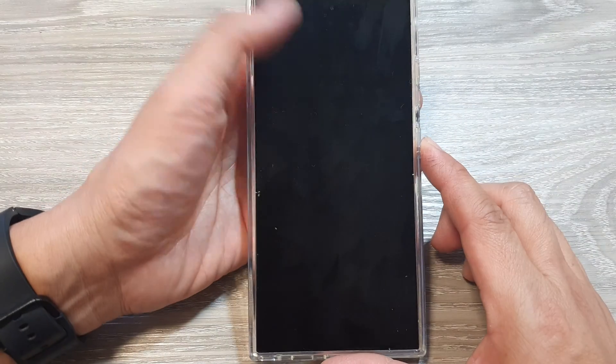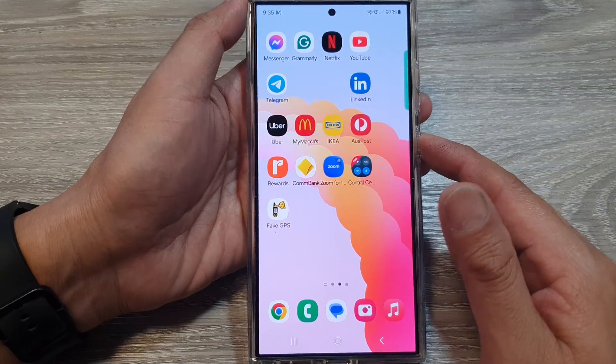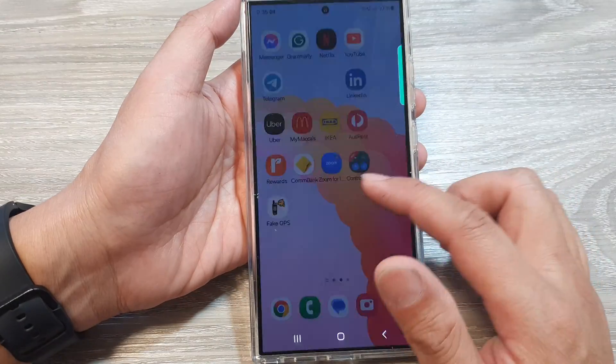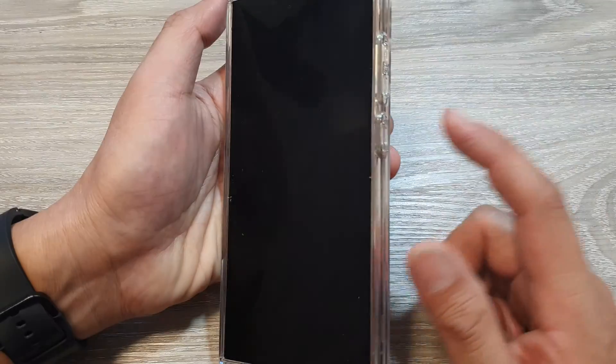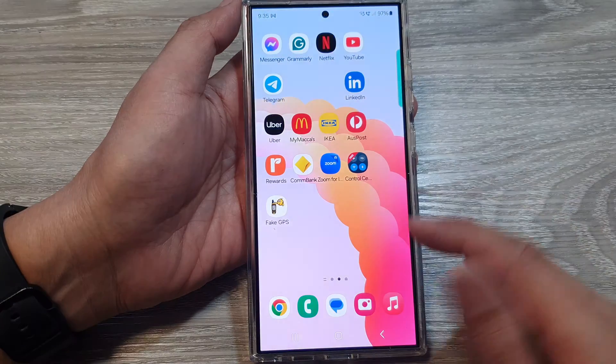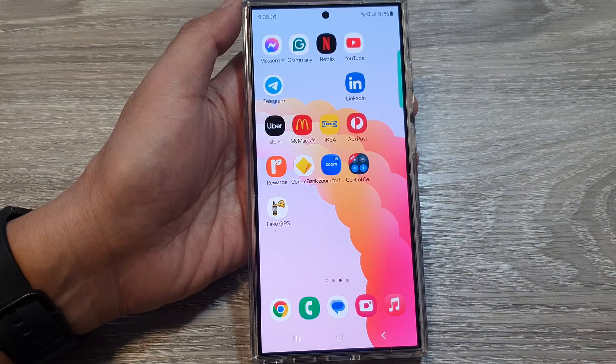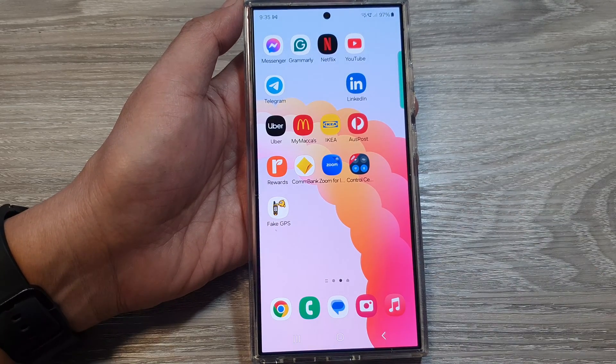For some people it is easier not having to keep putting in the password, so if that is your case you can simply remove your lock screen security. By pressing the power button, the side button, or double tapping the screen, you will be able to immediately go to your home screen. And that's it, thank you for watching.